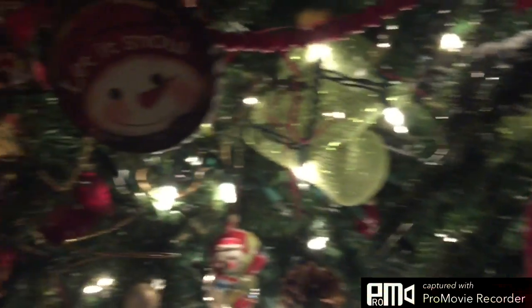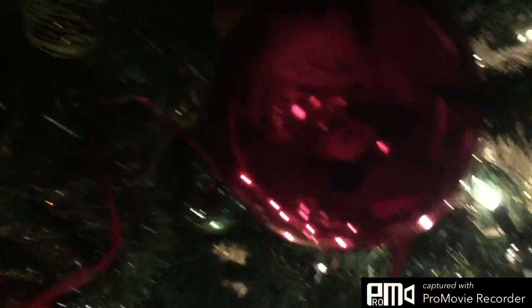Next up we have our Christmas tree, guys. Look at that. We got a little trend right there. So in 4K — not bad. Look, frosty tonight, man. 4K frosty! And you can see me in the camera right there. Hi, guys.